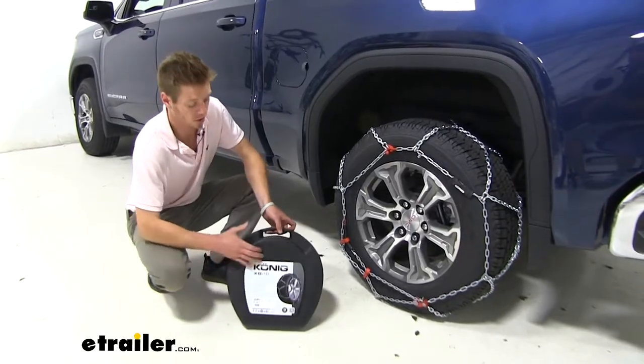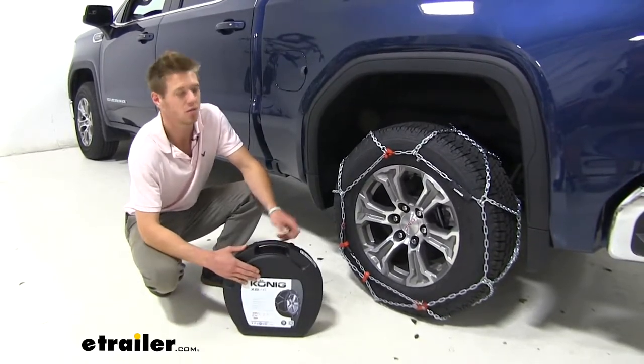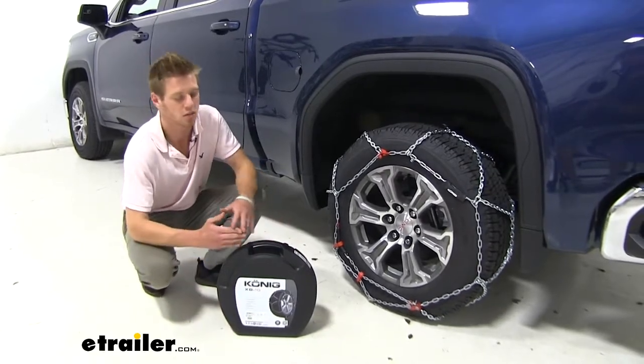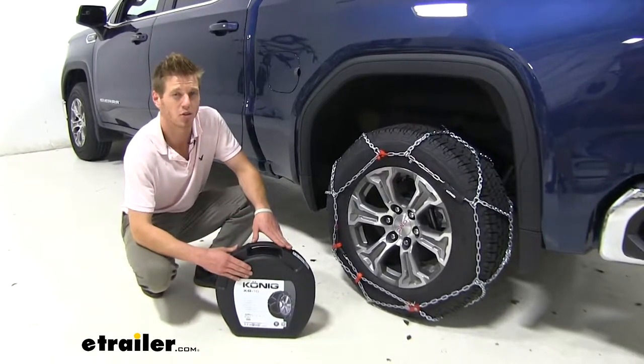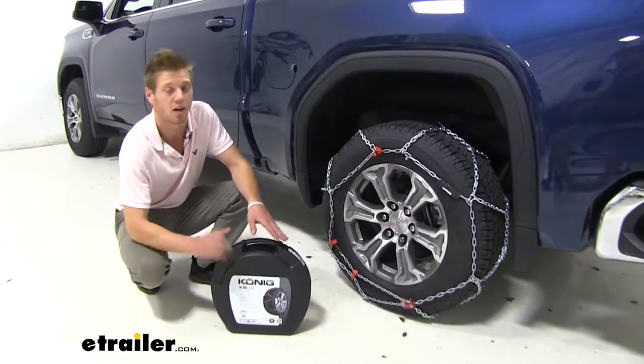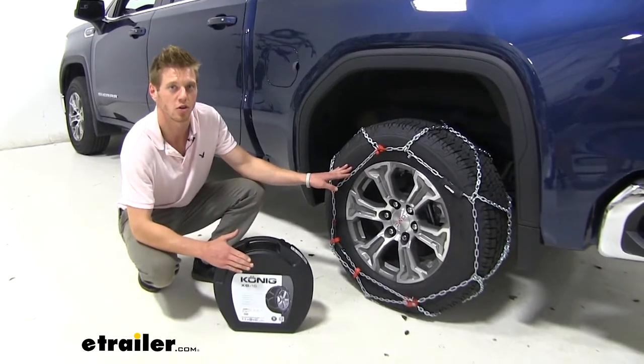These tire chains come in a very nice, sturdy carrying case. It's easy to take them off and store them away without them getting tangled. Some snow tire chains come in a little cloth bag which rips over time, but this is a very sturdy case. They come in a pair of two, and I'm going to show you how easy it is to install these on your vehicle.